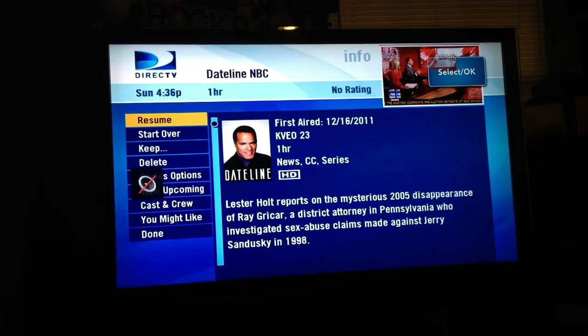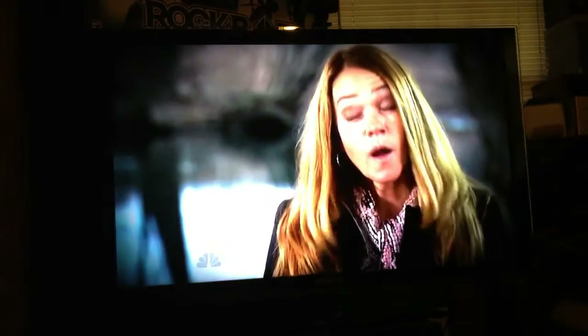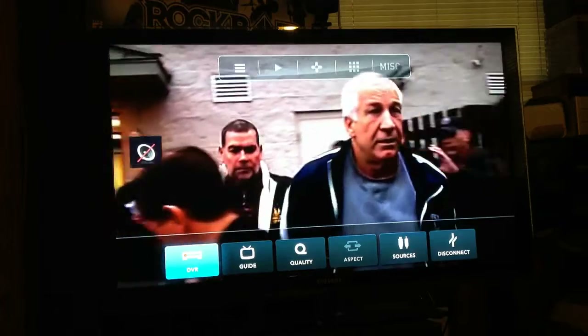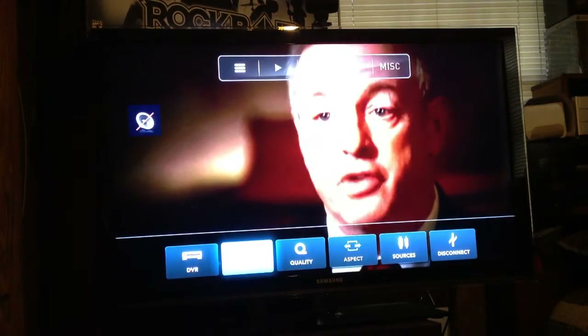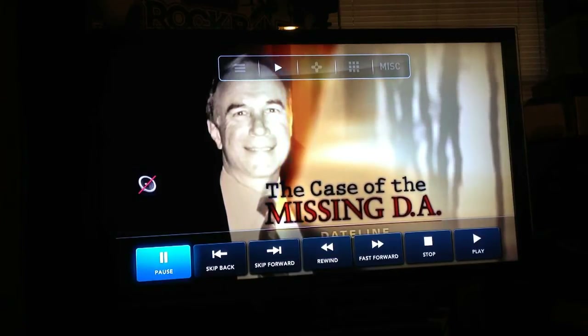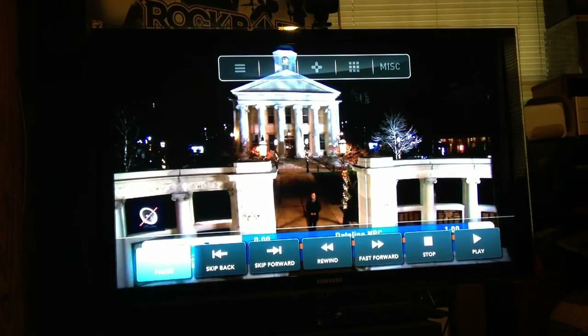You can see it has a volume control, and I have it muted. You can pause it, skip back, skip forward, rewind, fast forward, stop, and play — it depends on your receiver and whether you have a DVR or not. So you might not get all of these options; it might be a little different on yours.